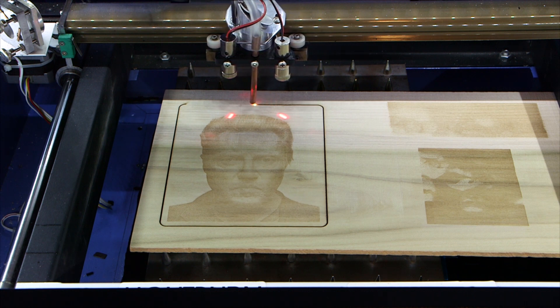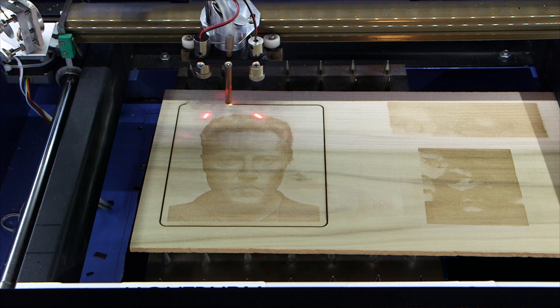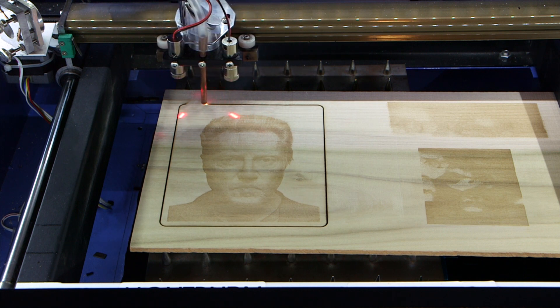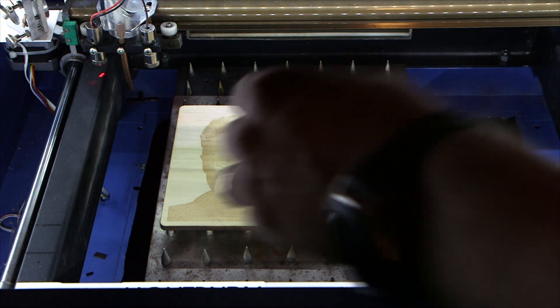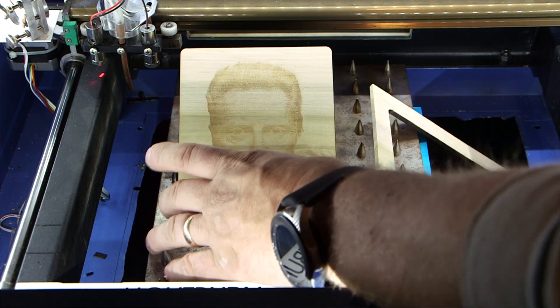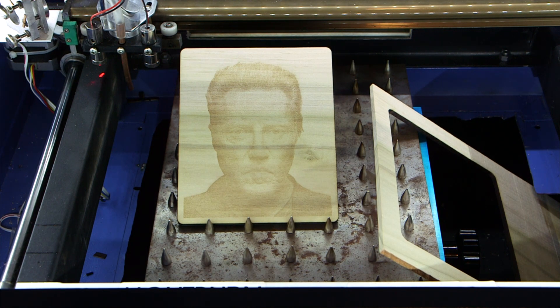Not terrible. I want to get to where I know all of the different dithering methods pretty intimately. Not terrible — could be a little darker.